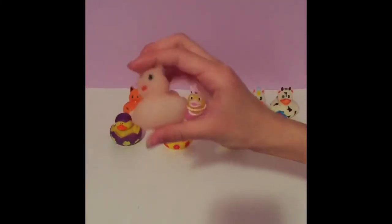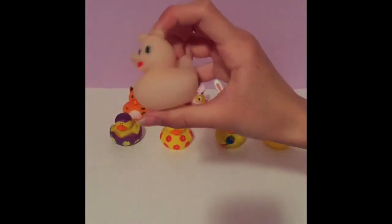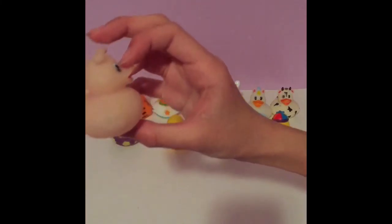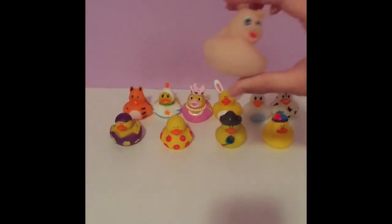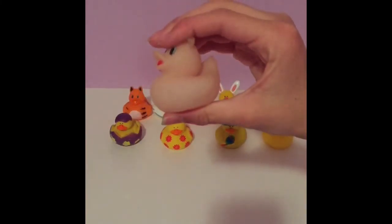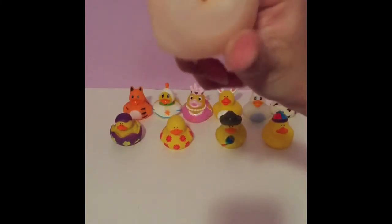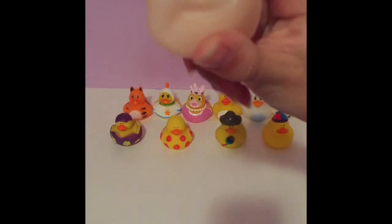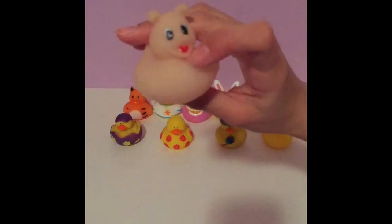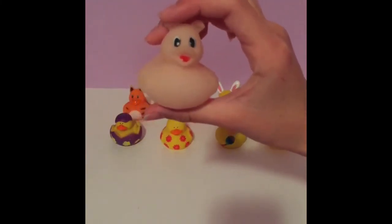First off we have this really cute pig rubber duck. I think it's cute how they incorporated a pig into a duck — it even has the beak still there but they still made it a pig. This one is not very squeezable but it does have the little blowhole as normal ones do. It has a really cute face and it's a light pink color like a normal pig.